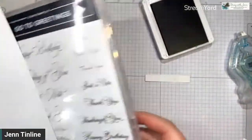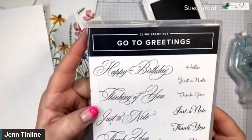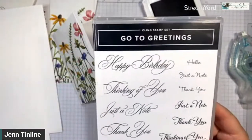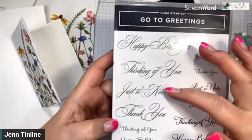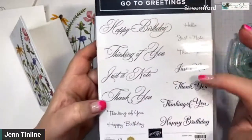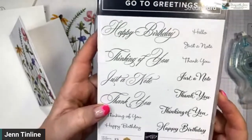Let me show you one of my very favorite stamp sets — it's called Go To Greetings, in the annual catalog. It has four sayings: happy birthday, thinking of you, just a note, and thank you. But there are three different sizes and font styles. So with this stamp set, you can do a whole lot.